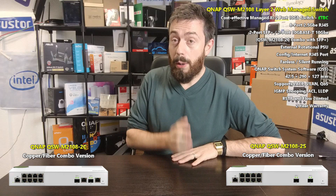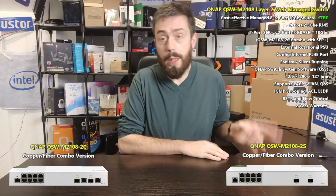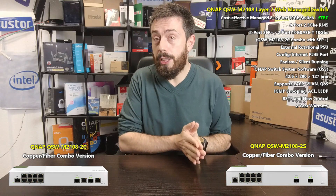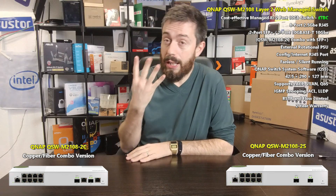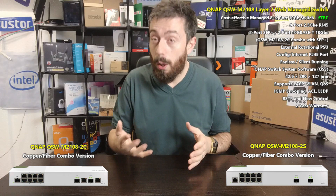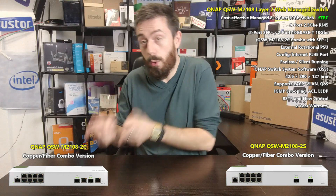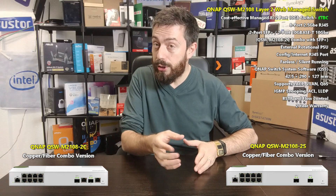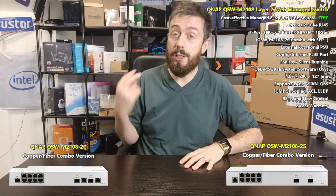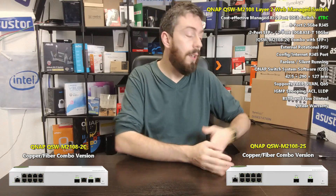It has those eight 2.5GbE ports, and on top of that both versions of this switch arrive with twin 10GbE ports by default. One version has two SFP+ fiber 10GbE ports, and another has four ports — two SFP+ and two 10GBASE-T copper — but they are combo ports, so you can only use one pairing: both SFPs, one of each, or both copper.